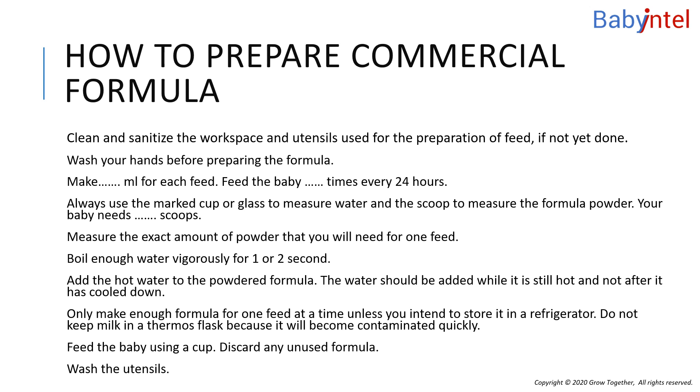It is important to use the amount of water listed on the instructions of the infant formula container. Always measure the water first and then add the powder. Too much water may not meet the nutritional needs of your baby. Too little water may cause your baby's kidneys and digestive system to work too hard and may cause your baby to become dehydrated.